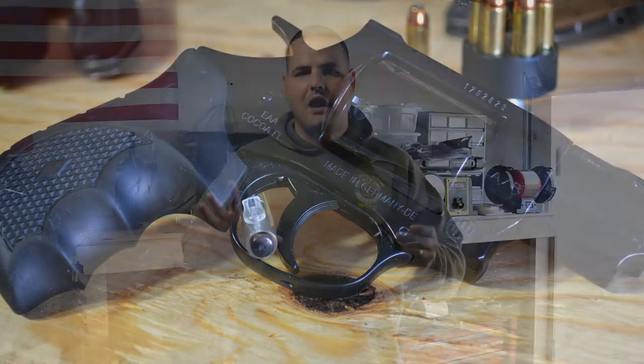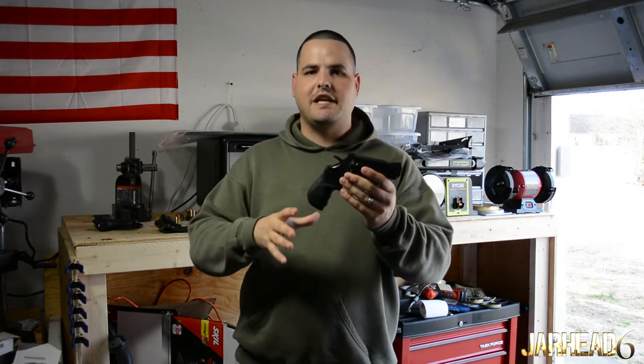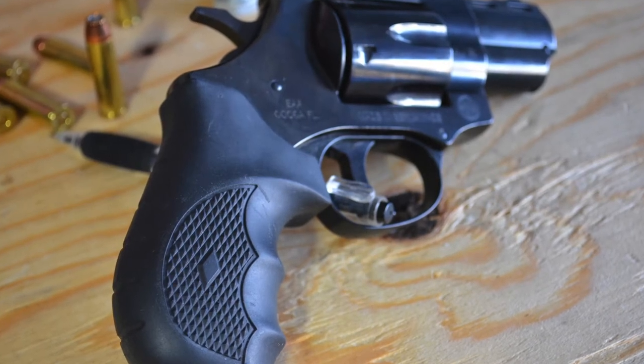You're not going to find the quality of a Smith & Wesson out there. $269 is going to come with some things that you're not going to like, and specifically this one is pretty heavy. But again, I can deal with that.